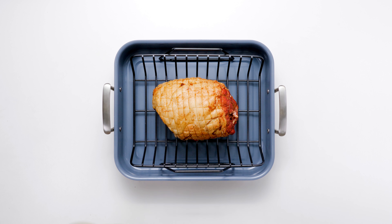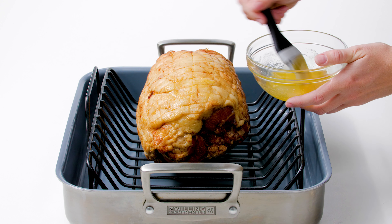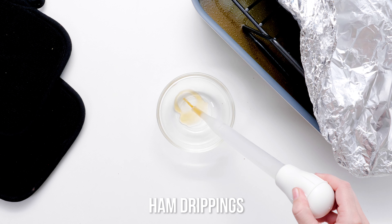Position your ham flat side down in the rack and brush all over with a melted butter and honey mixture. To prepare your ham for the oven, position the oven rack to the lower third position. The secret that makes this copycat honey baked ham recipe so indulgently memorable and as tasty as the real deal is the sweet and spicy crackling glaze.